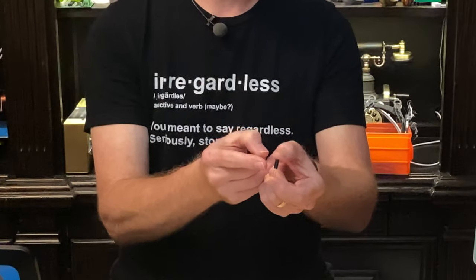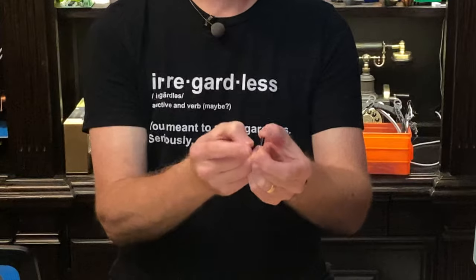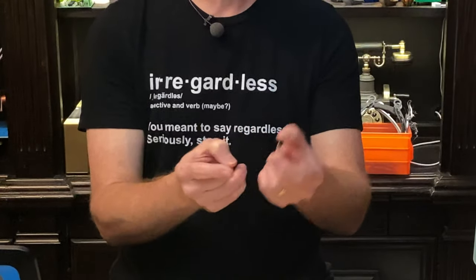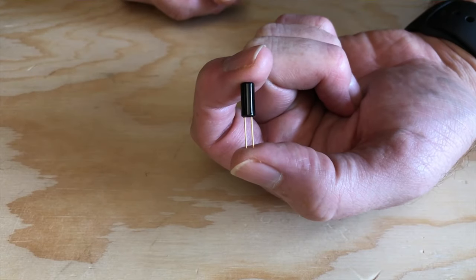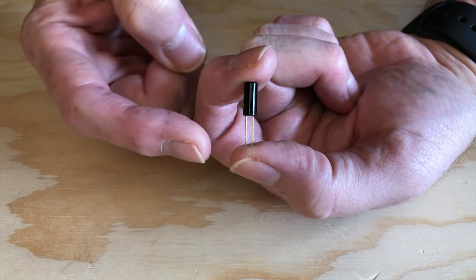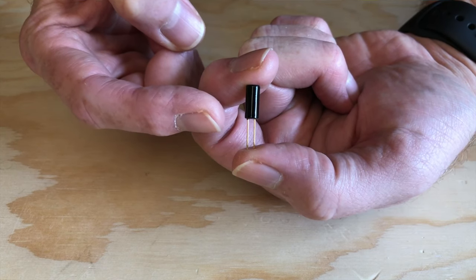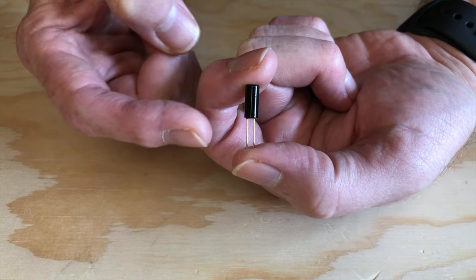Inside this cylinder there are two electrical contacts at this end where the leads come out of the package, and there's a small metal ball that rolls around inside. When the switch is in this orientation with the leads at the bottom, the ball rolls down and bridges the gap between them, completing the circuit. If this were an on-off switch, this would be the on position.